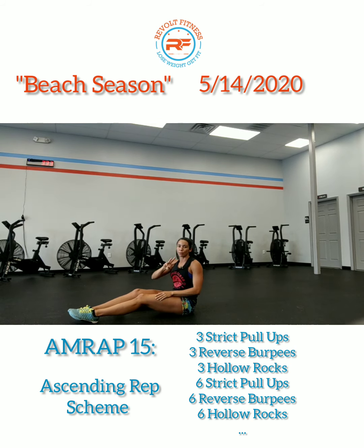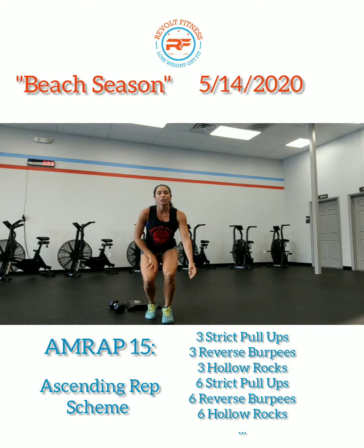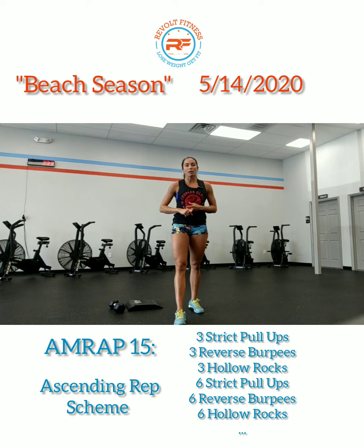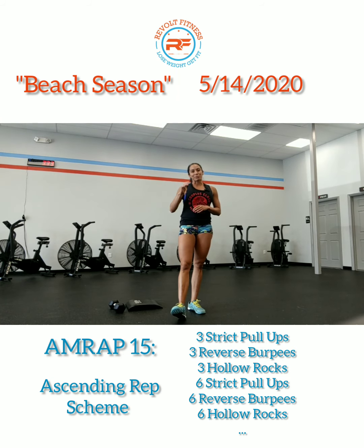So those are your three movements for today. Again, Beach Season is an AMRAP of 15 minutes. You're going to start with three bent-over rows or strict pull-ups, three reverse burpees, and then three hollow rocks — then six, six, six; nine, nine, nine; twelve, twelve, twelve; and so on until your time runs out. Fifteen minutes. Have fun with this one, guys!